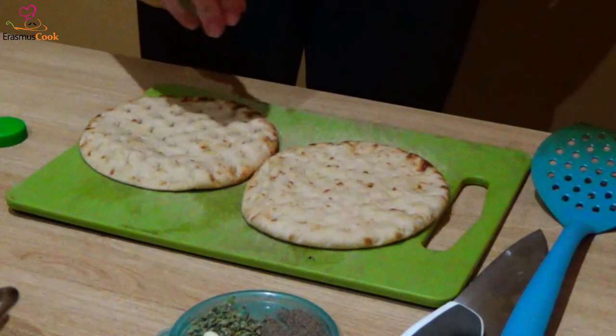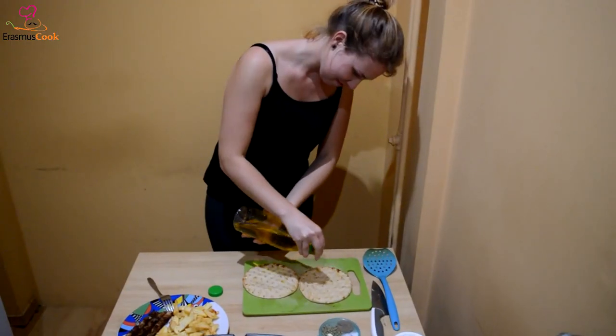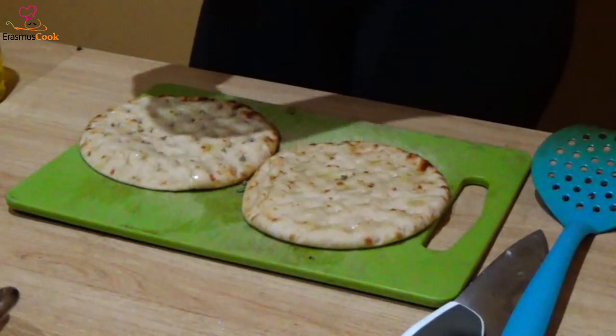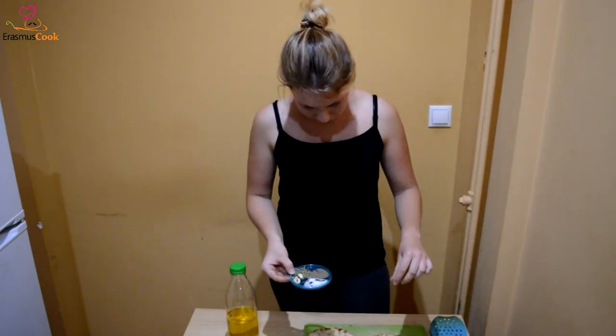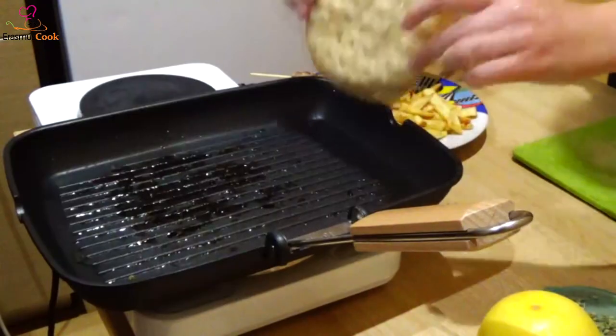The pita — an essential part of souvlaki. Adding some olive oil on top of it, and then salt, pepper and oregano again. Putting them on the grill. Scratch them like a DJ.